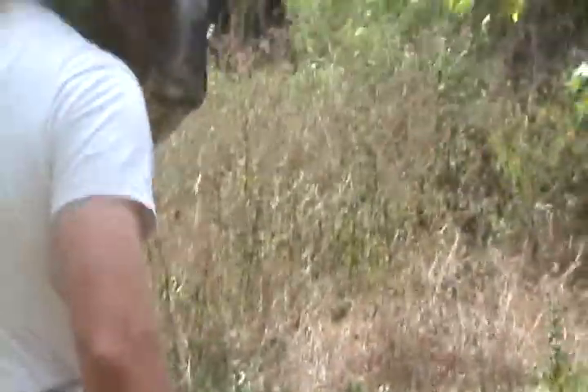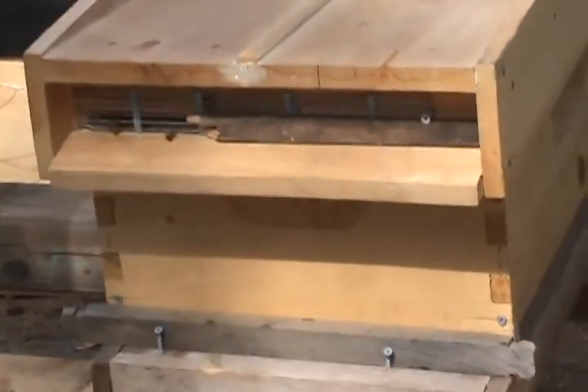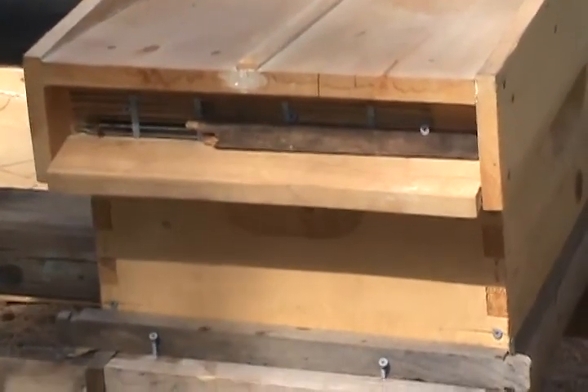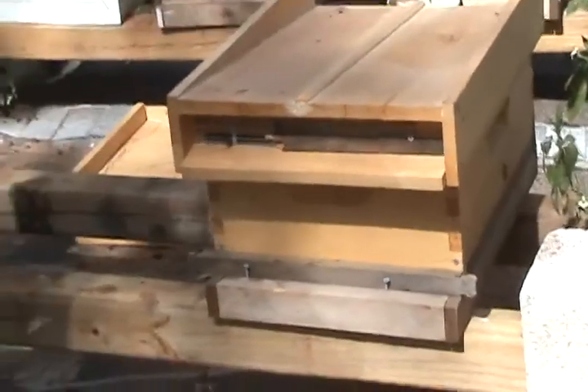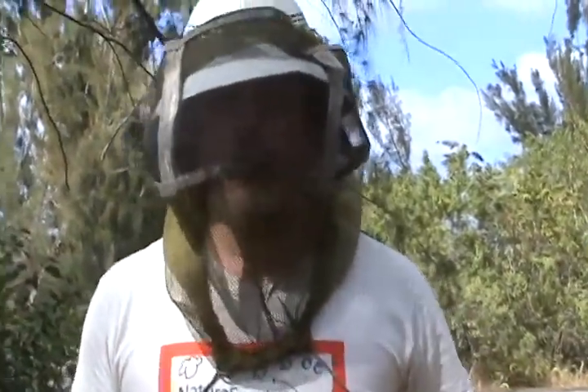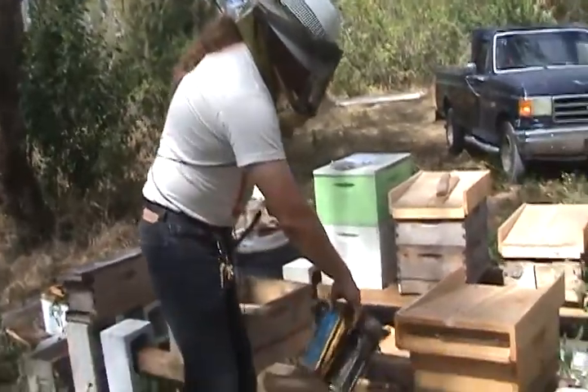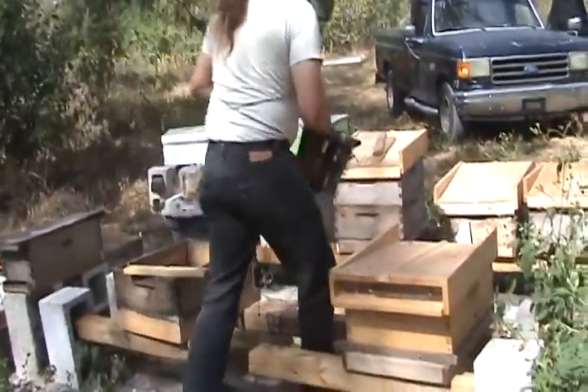Now come on over here — you're going to see something a little different. On this one, you'll notice I've got an excluder on the entrance. The reason I have the excluder on the entrance is this was a cutout from a week ago. When I did the cutout, I managed to catch the queen successfully — I know she's in this box, or at least she was when I did the cutout. The problem is when you do a cutout, bees are very likely to abscond. So I use a queen excluder as an includer — it forces the queen to stay in. All the bees could fly out, land on a branch, and if the queen stays behind, they'll all fly right back to the box. Traffic's looking pretty good; we're going to take a quick look inside.